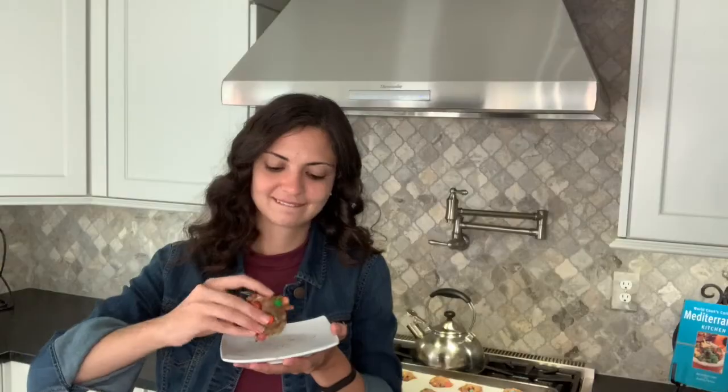This kitchen smells amazing and I'm dying to try one of these cookies, so come eat — Venite a mangiare. Mmm. The consistency is so good. The chocolate is so melty. Oh my god.